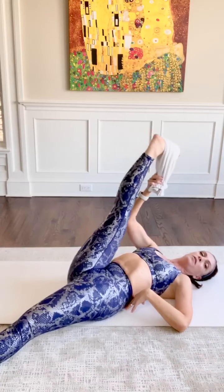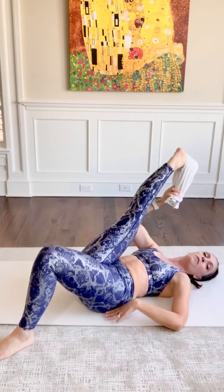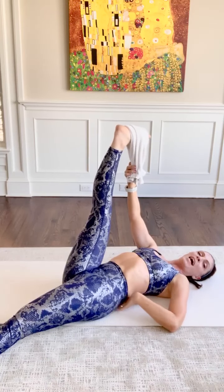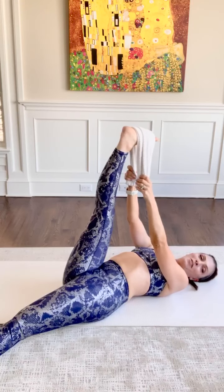Release your hips forward — here's the important part. You want to watch that you're not tugging on the leg, because that becomes more of a back stretch. To get the hamstrings, you want to release the hips forward. Maybe there's even a little pocket of air under the lower back. And then just breathe, relax your facial muscles.